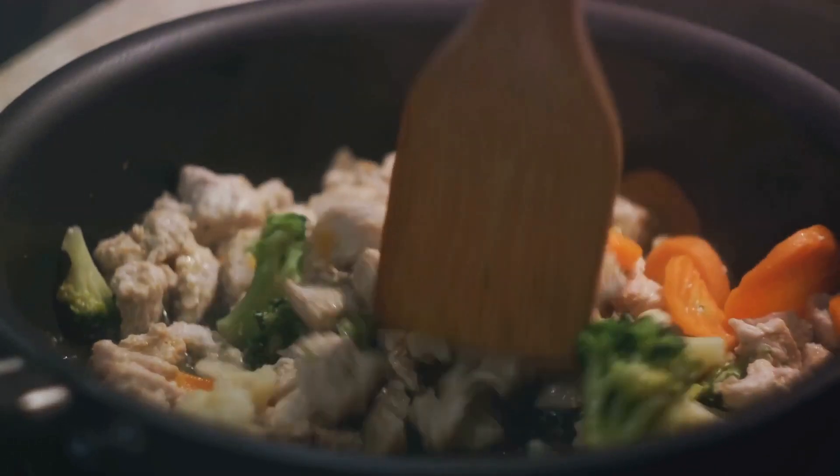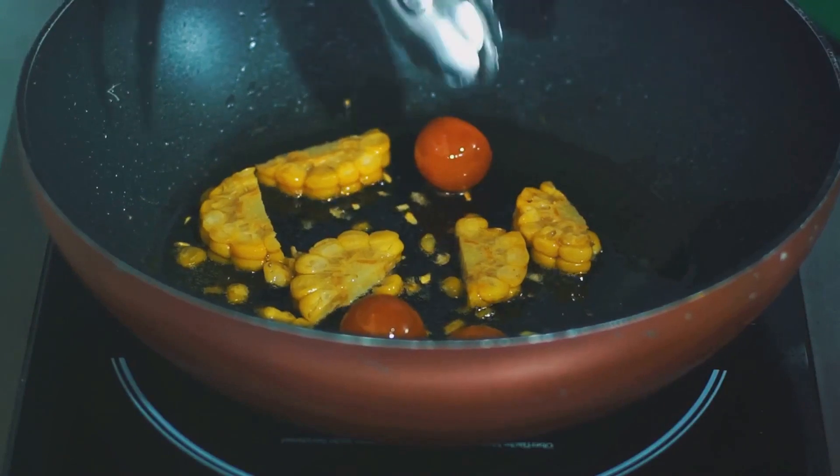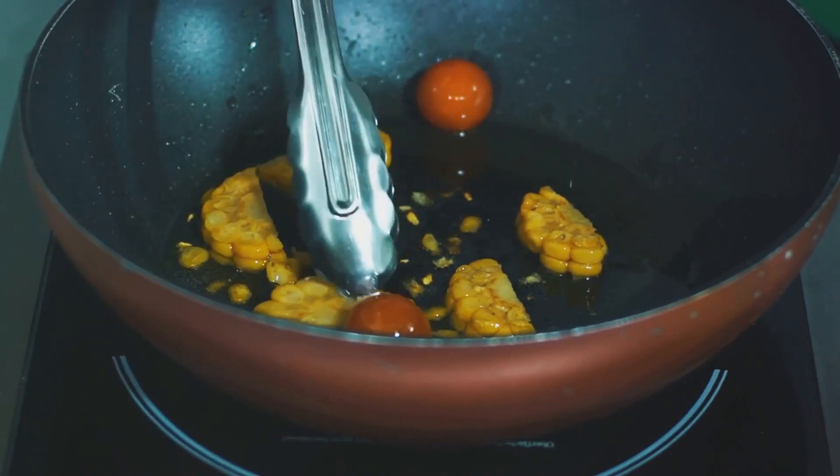While arranging, remember: the chicken should be the star of the show. Make sure it's in the center of the pan and the vegetables are evenly spread around it. This allows for even cooking, and the vegetables will soak up all those delicious chicken juices.